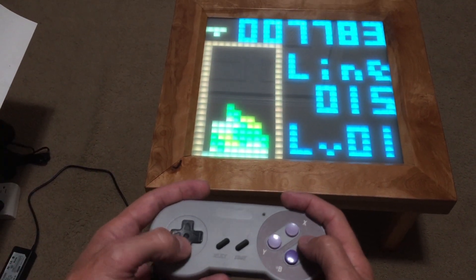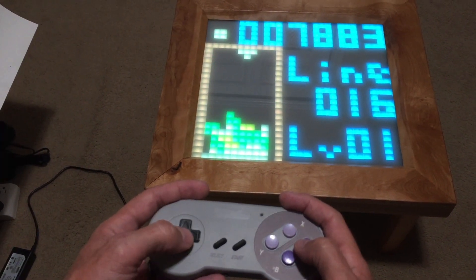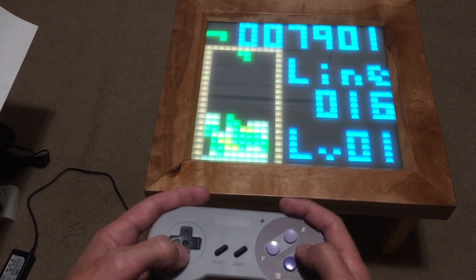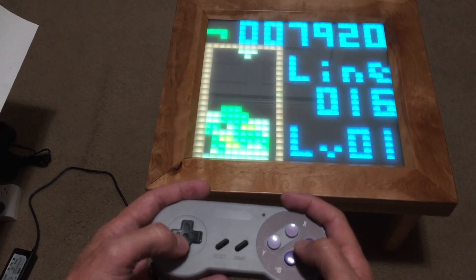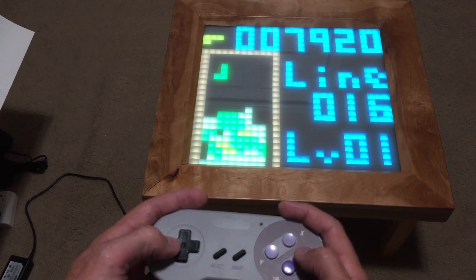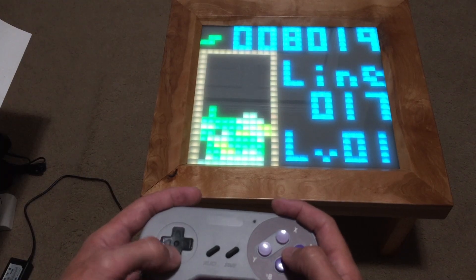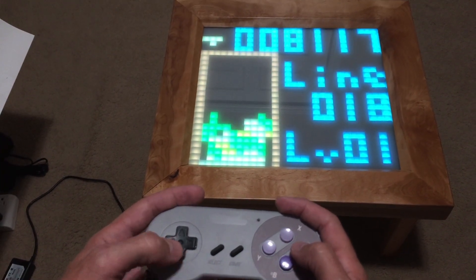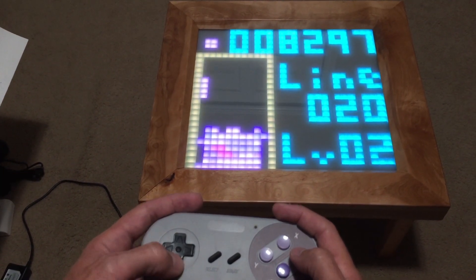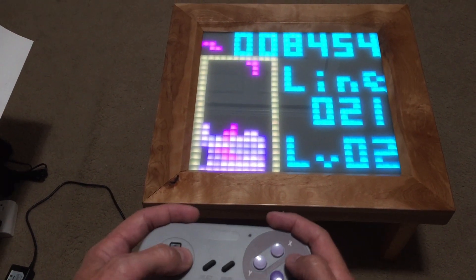And there it is. Let's see if I can get enough line clears to level up — it's got a little thing where the colors change when you level up. So there you go, a little noise and change of color. It levels up at the right time; if you start at a higher level it takes more line clears to get there.